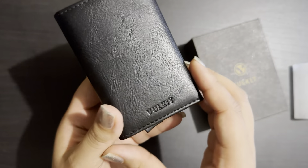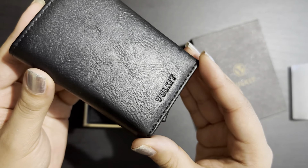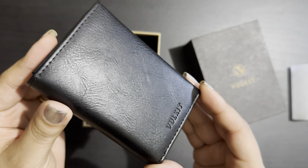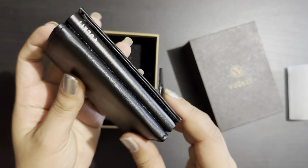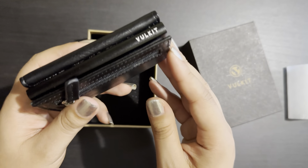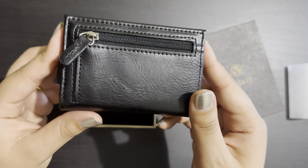This is the Willkit wallet — I got it from Amazon. It is so nice and cute, and it has the little logo here as well. This is the back side.